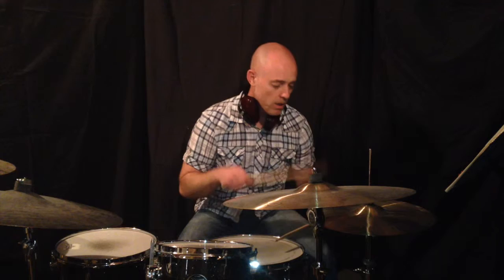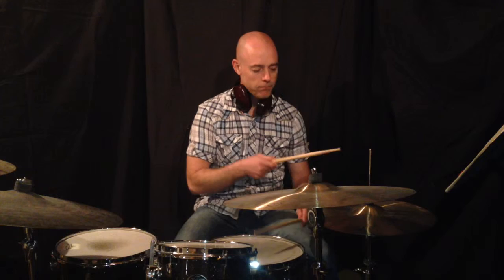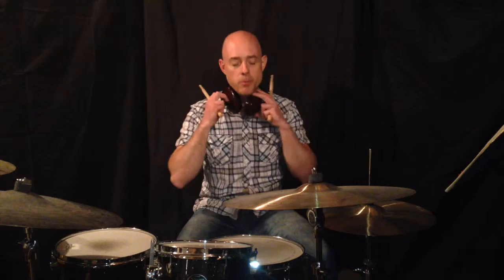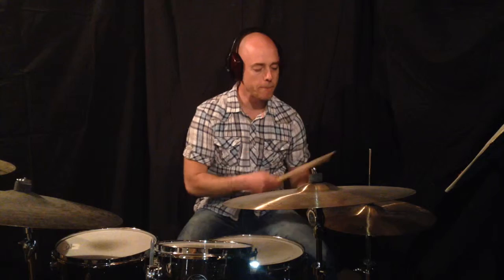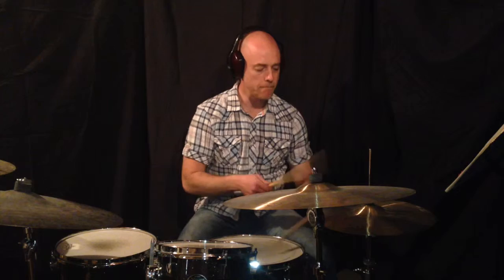Our basic groove is going to be this. And then up to speed. You can take this basic rhythm and keep exploring from here.